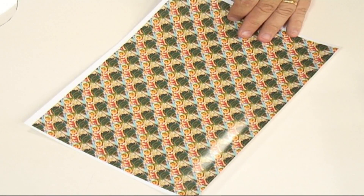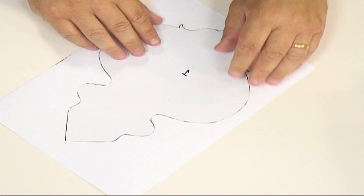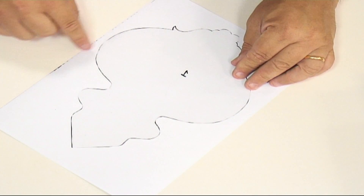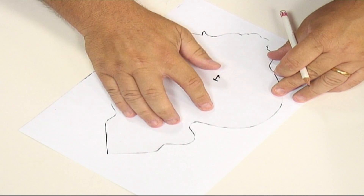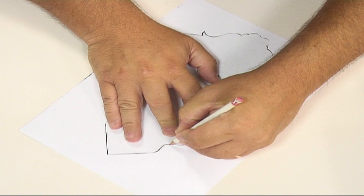I've printed off another sheet of this beautiful background paper — turn that over — and now I've got my mask here, my template. I'm going to position that over the top, making sure it's not going to go up to the edges where it's nice and white. Then just take your pencil, draw around the first part of the template, and cut it out.